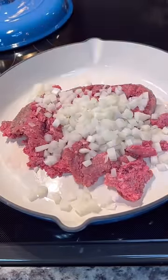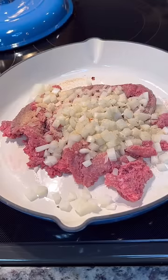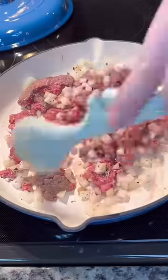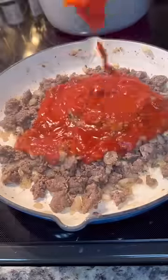I need to get groceries, so I had some hamburger in the freezer. I'm going to brown that up with some onion, season it with garlic and onion powder, oregano, chili flakes, salt and pepper — but throw in whatever you like.